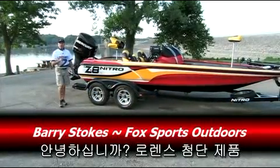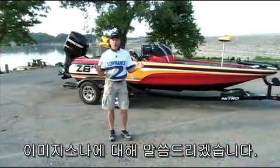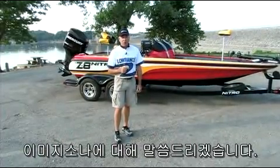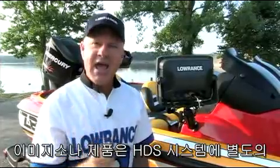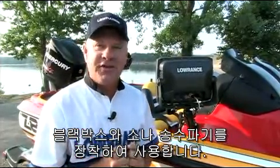Hi, everyone. I'm Barry Stokes, here today to introduce you for the very first time to a brand new cutting-edge technology developed by the folks at Lowrance. The StructureScan system is a separate add-on module that works exclusively with the Lowrance HDS system.